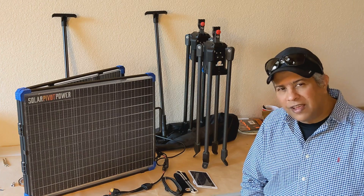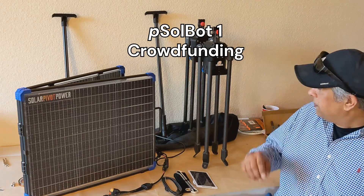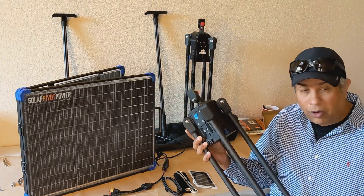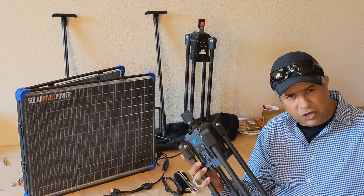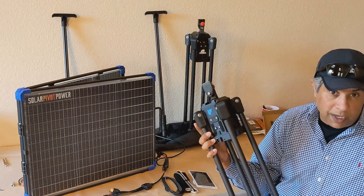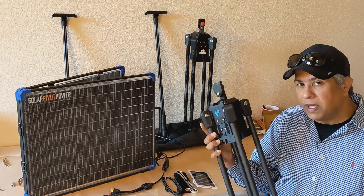Hi all, this is Atim Singh, co-founder of Solar Pivot Power, welcoming you to the launch of our innovative portable solar robot on this crowdfunding site. The money raised here will go towards manufacturing of this product. We've already built many test prototype units and you'll soon see independent reviews from our beta test program.